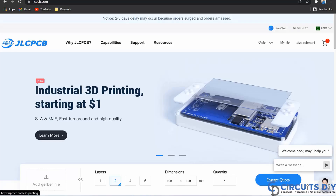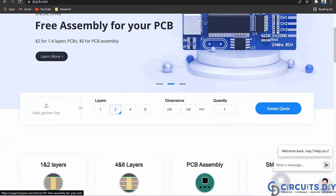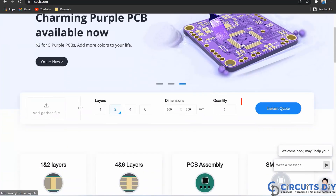This video tutorial is sponsored by jlcpcb.com. They are providing you high quality 5 PCBs for just $2 only. So first register on the website and then click on PCB instant quote.